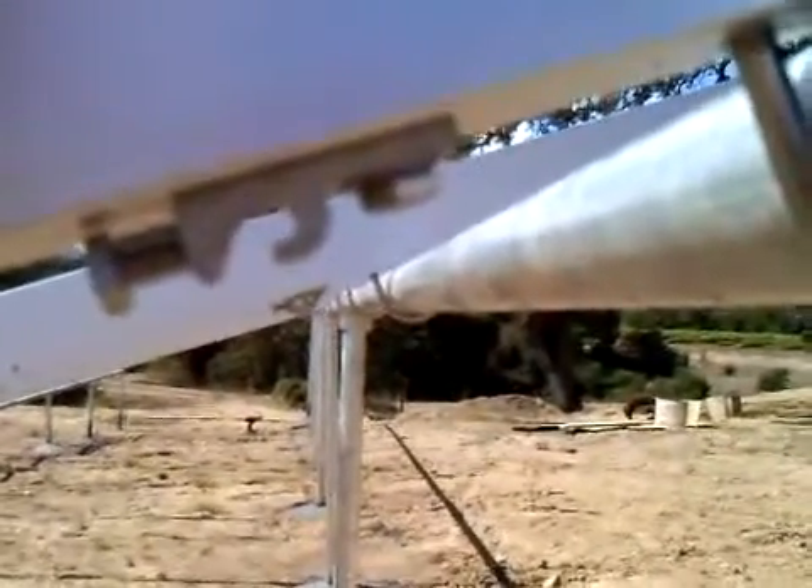We're back here at 9705 River Oaks Road in Windsor. You can see that we have the rails mounted on the racking system that we constructed.